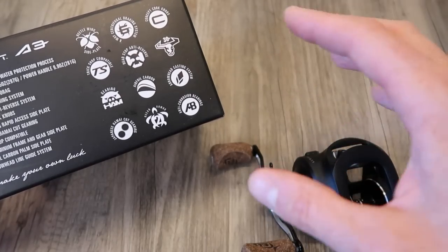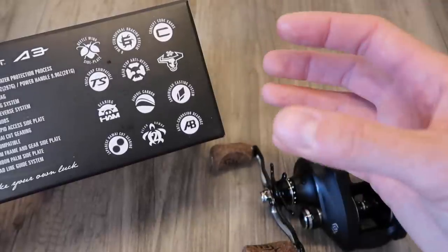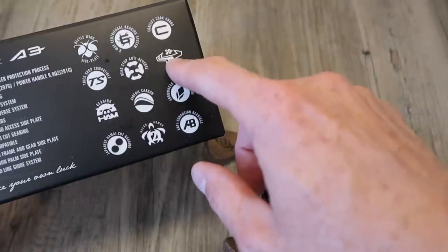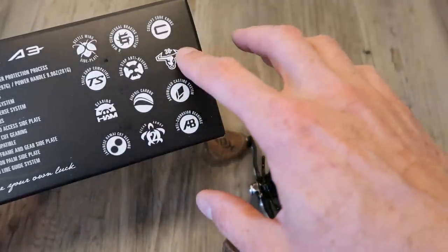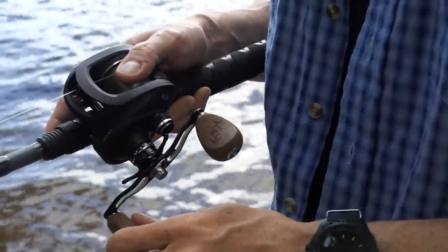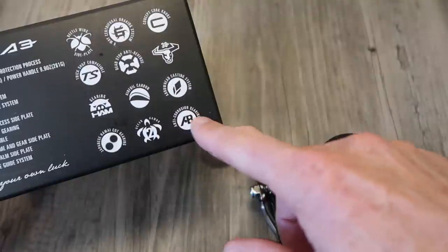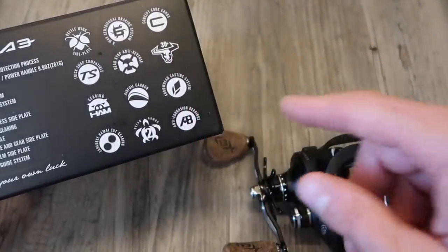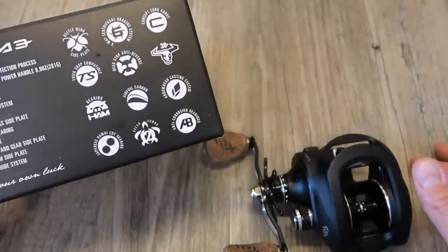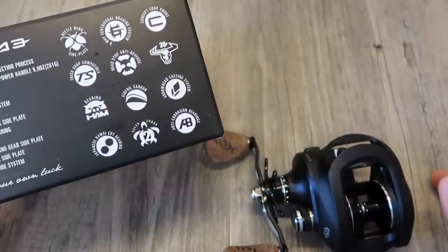The concept cork knobs — we just took a look at those. 30-plus pounds of drag force — 30 pounds of drag. As a freshwater angler specifically looking for bass, this is more than you would ever need. But going to those saltwater fishermen who may be using this reel, that's a pretty important number. More important than the number, though, is the smoothness of the drag. The arrowhead casting system, we took a quick look at that. And anti-corrosion bearings — I have found that my reels with anti-corrosion bearings really do hold up significantly longer. It's a feature that I always like to see.